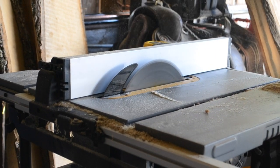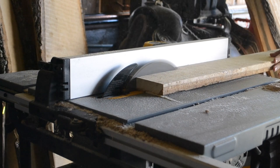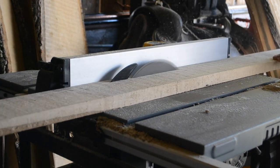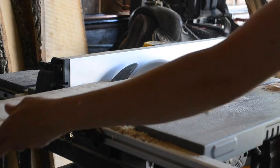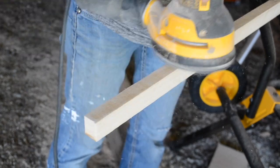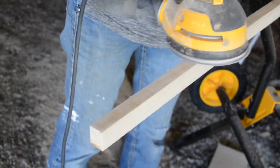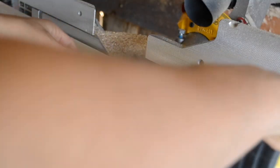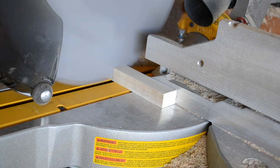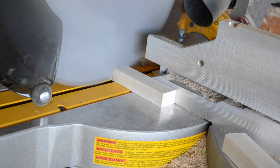Because this dresser did not have any hardware that came with it, I am going to be making my own drawer pulls. To save a little bit of money, I grabbed a scrap piece of wood that I had on hand, got my table saw set up, and ran the board through to make a small piece. I sanded it smooth with my hand sander and then I measured out four inches to fit the holes already in the dresser and cut it down.